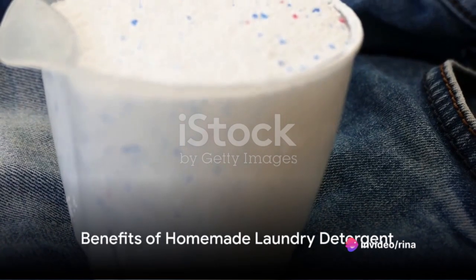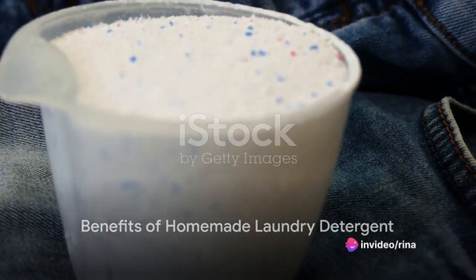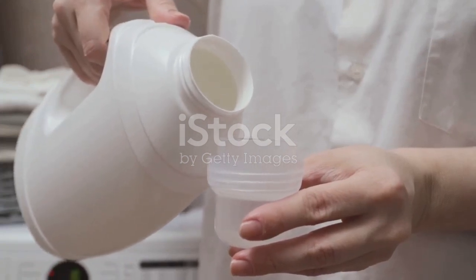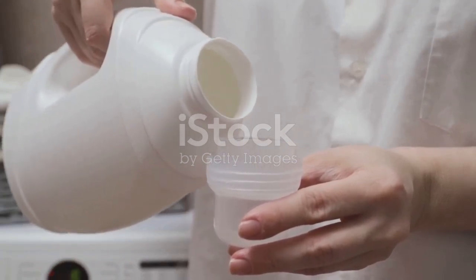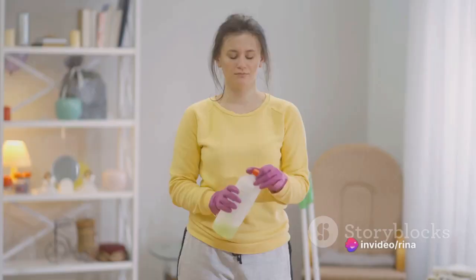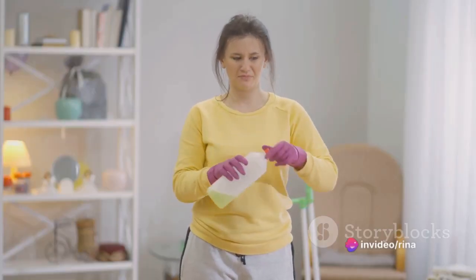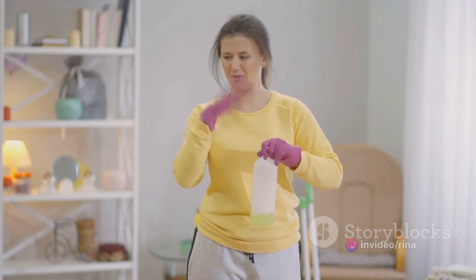So there you have it — a simple, cost-effective way to make your own laundry detergent at home. Not only can this save you money, but it also allows you to control the ingredients that go into your detergent.